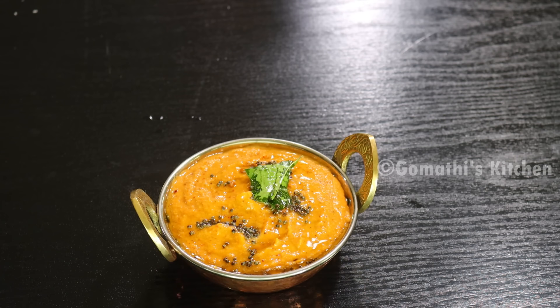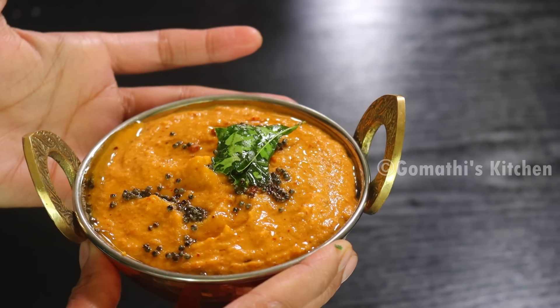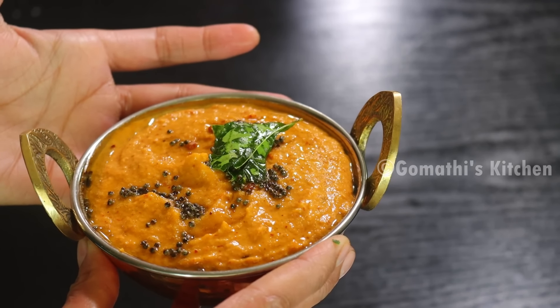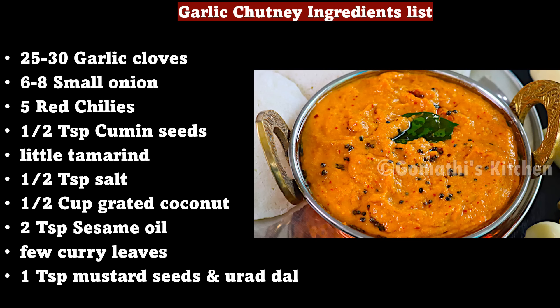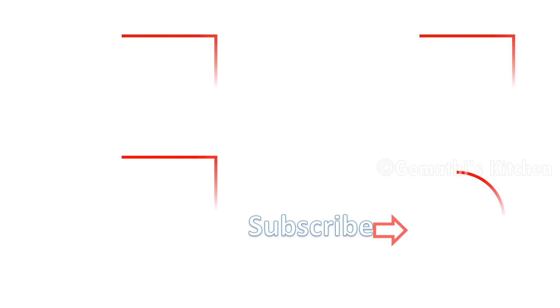Let's try it. Like and share. Subscribe to the Gomathy's Kitchen channel.